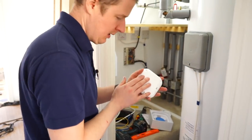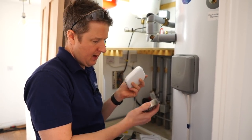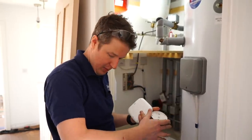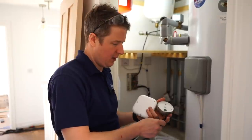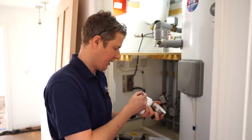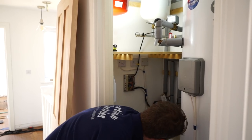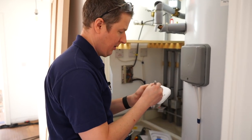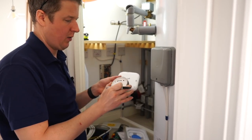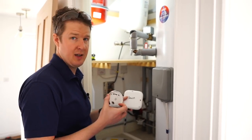One important thing to note is that the thermostat is paired with its heat link - they need to stay together, they're not interchangeable. So when you open the boxes, if you've got two, you really need to mark them up, otherwise you can get problems if you don't know which one's paired with which. What I usually do is write something like 'upstairs' on the back of both units and 'down' on the other pair. That way you know which one goes downstairs, because otherwise you can get serious problems and it's very hard to figure out afterwards.